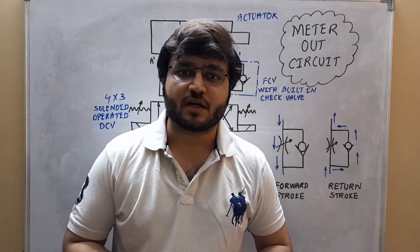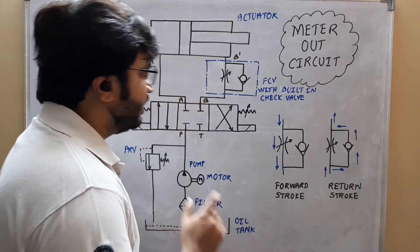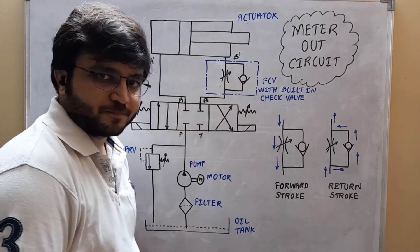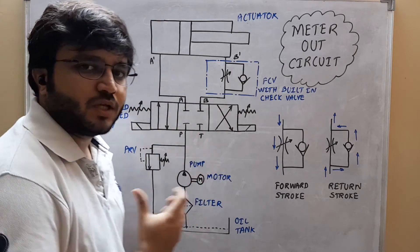This is similar to the meter in circuit which we have seen in the last video. The only difference is that here the flow control valve with built-in check valve will be in the outlet line of the actuator. The rest of the unit is similar to the meter in circuit.